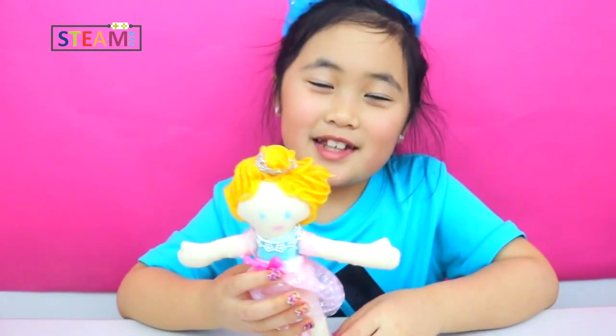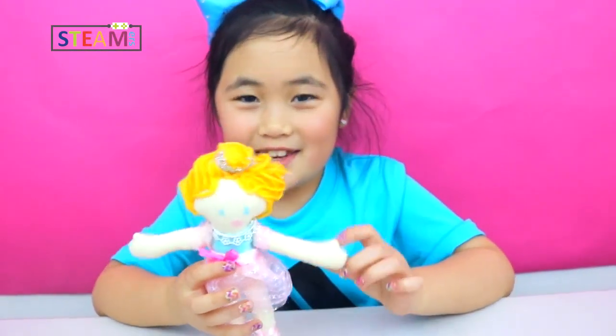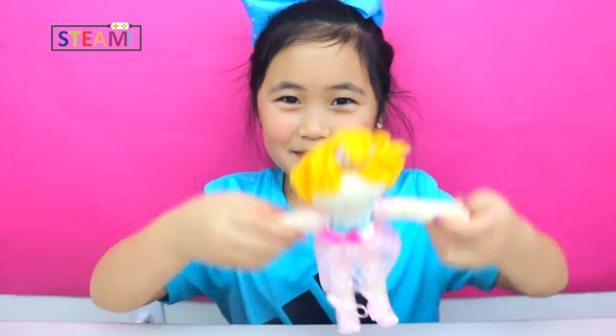I like her because I'm a ballerina and I love doing ballet — doing pretty poses. I can show you all the arm poses: this is first, this is second, this is third, this is fourth, this is fifth. Those are the arm poses.